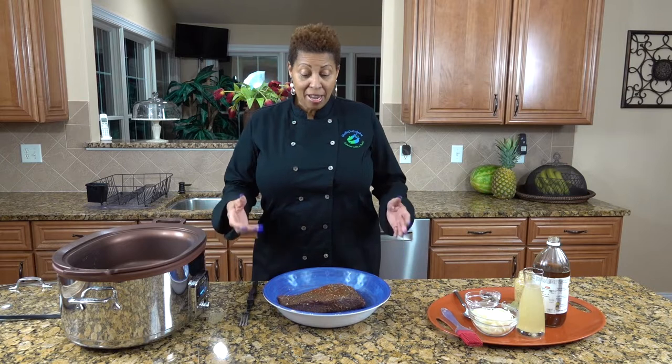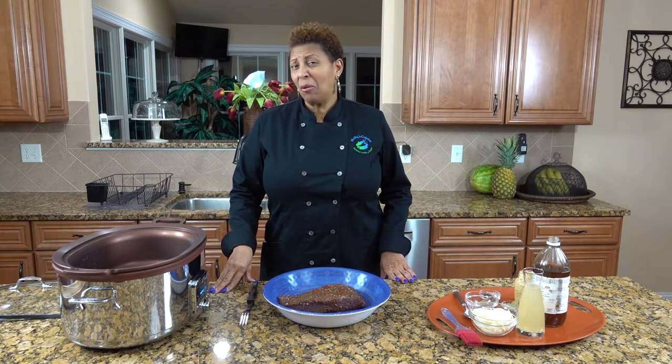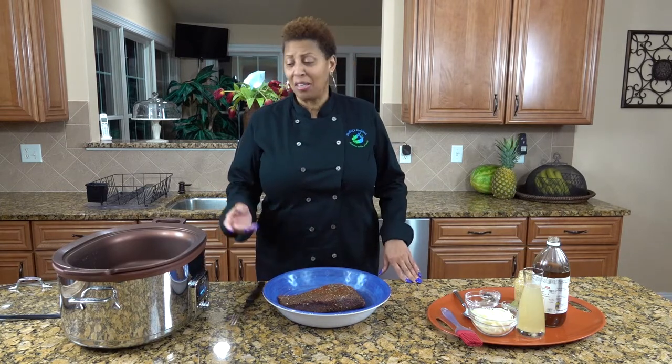Welcome to Shelly's Cuisine. Today we're going to make corned beef, and since I don't like cabbage, we won't be making corned beef and cabbage. However, you can add cabbage to this recipe in the slow cooker.